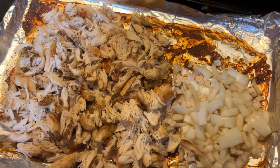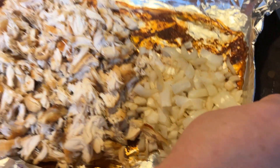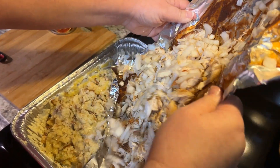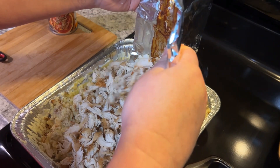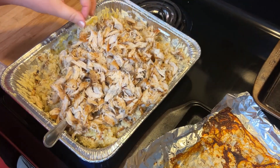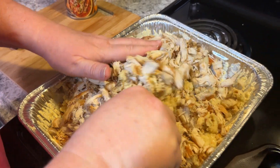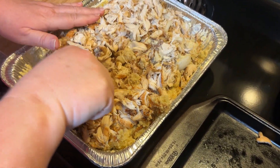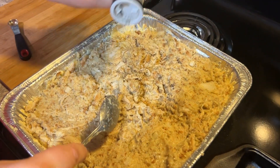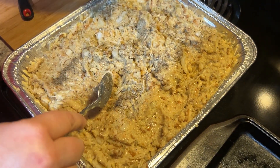I've already chopped up the chicken and also chopped up a half of a sweet onion, so I'm just gonna pick all this up and dump it in. I'm just gonna stir it all up together. I'm gonna add a little salt and pepper just to taste — no certain amount, however much you want to put in yours.